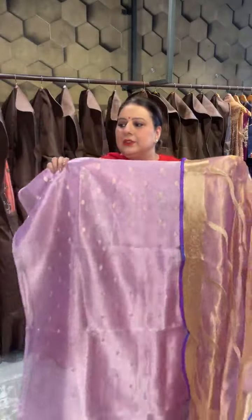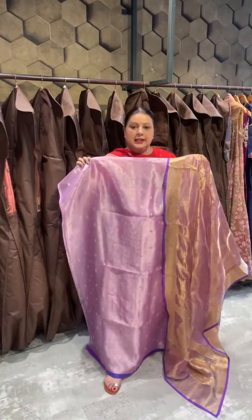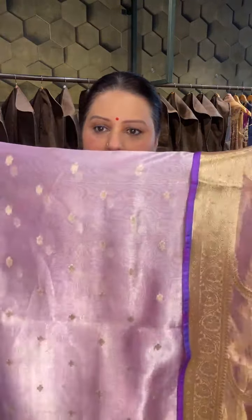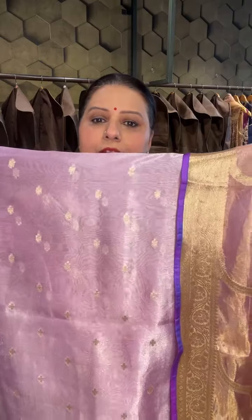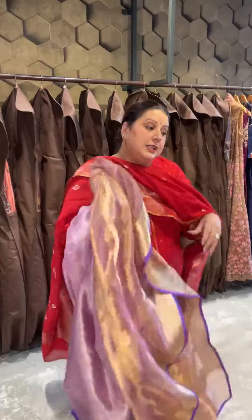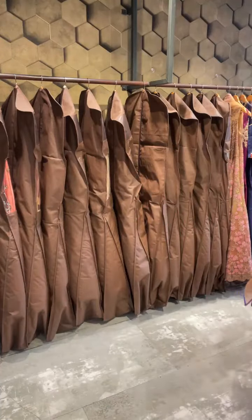Hi Hina ma'am, hi Rashi ma'am. For prices, just take a screenshot and WhatsApp us at 9873489652. Thank you so much. Hello Trishti ji, hi Manjeet ma'am. So these were our two very beautiful pure tissue pieces.